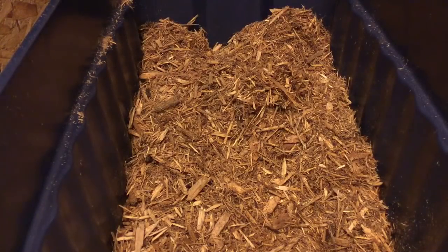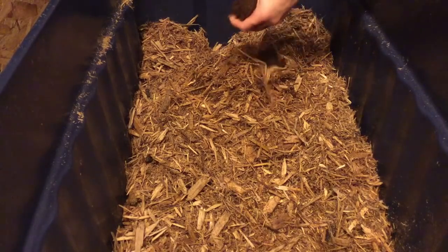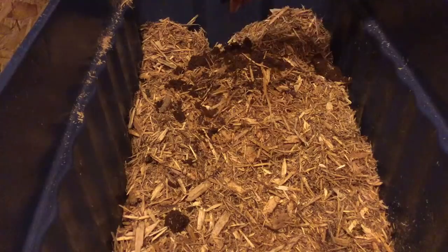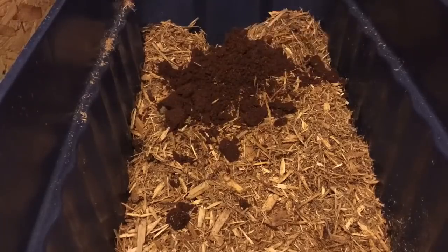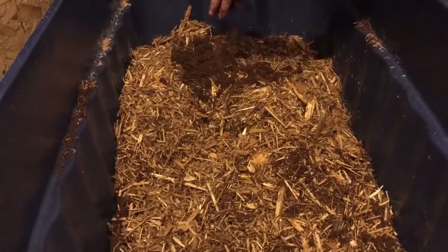Alright, so the eco-earth is all ready to go and we have our cypress mulch ready to mix. I can't stress this enough - because they're not tropical tortoises, you want to get as much water out as possible, but don't skip putting it in water entirely. You do want the humidity, you do want it moist, just don't have it soaking wet. Our eco-earth here is going to add a lot of moisture, so if you have a decent amount on top, we'll mix it up.